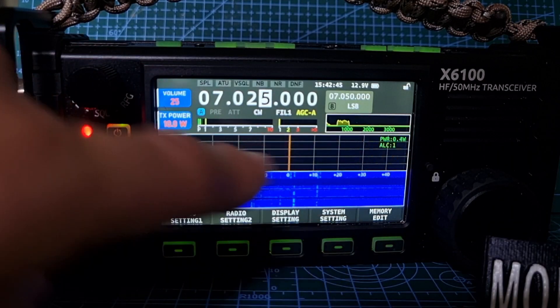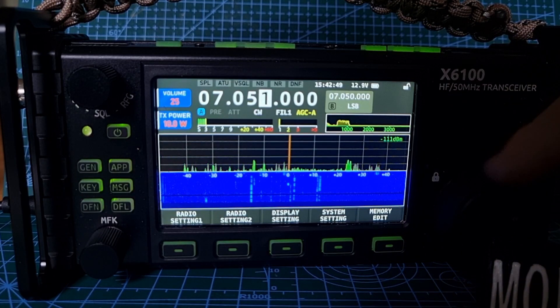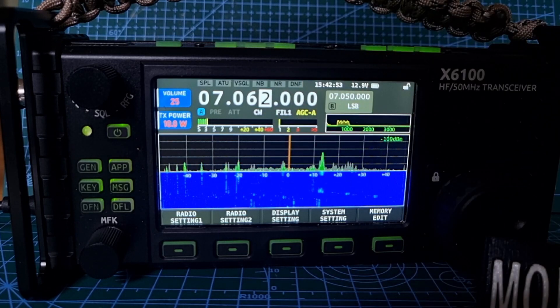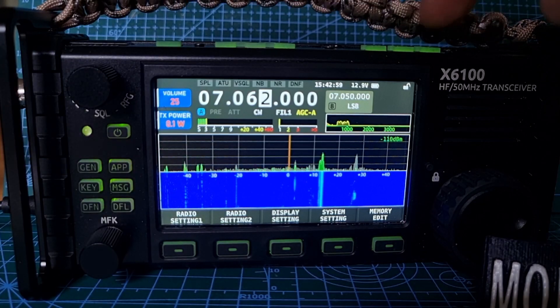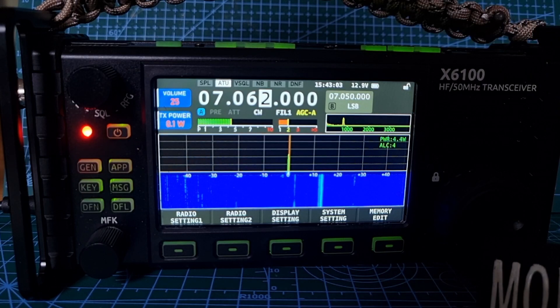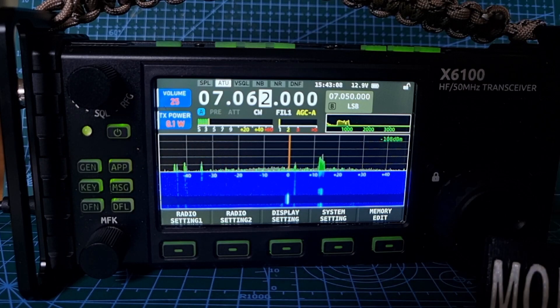One thing we can test is whether the tuner still acts like an SWR meter in the middle. Keep the power low — it's on 10 now. Let's get down, ATU on, let's tune. Yeah, that's working good. I like that because it's got a little SWR meter there — very pleased with that.